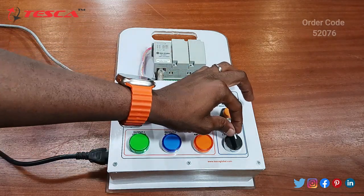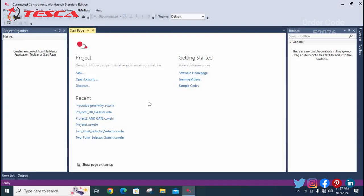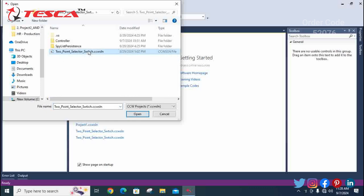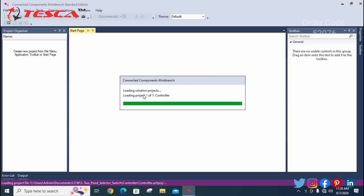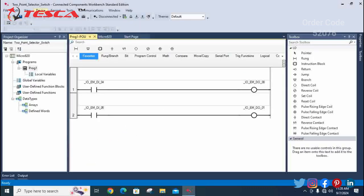Now we move on to the next project — the two-point switch. We have tested the fourth proximity sensor project and now we are going for the last project. Open the existing file and select the two-point selector switch. Double-click to select the file and open it. Wait for it to load on your software. This is the ladder logic of the two-point selector switch project: by giving input 4, you get output 0; by giving input 5, you get output 1.